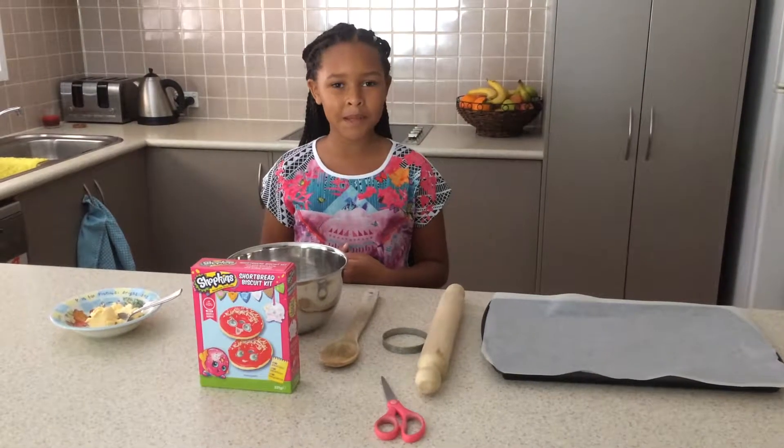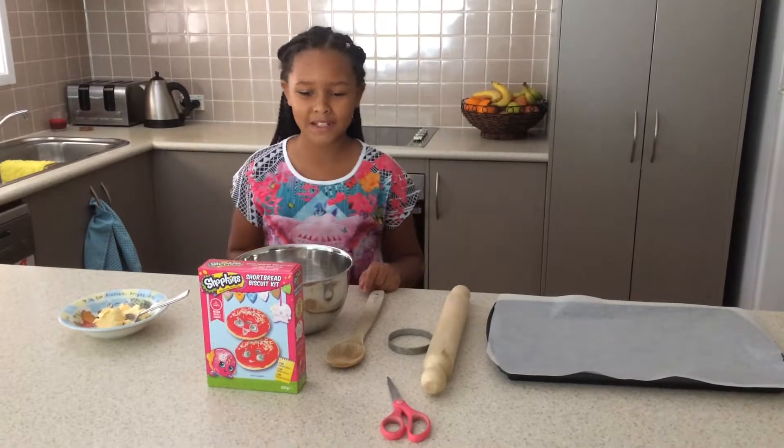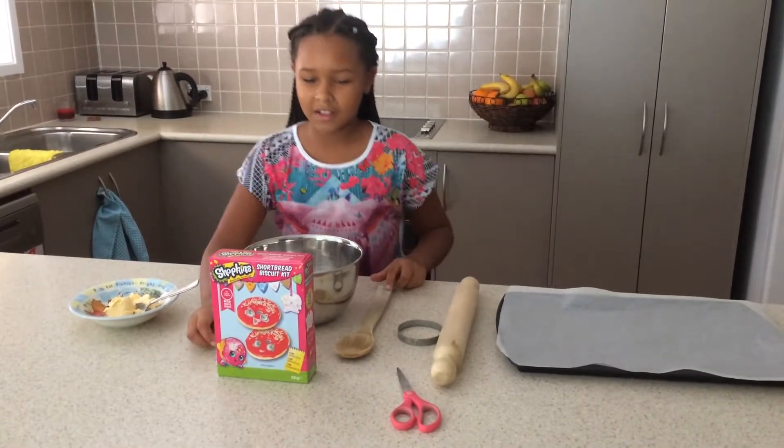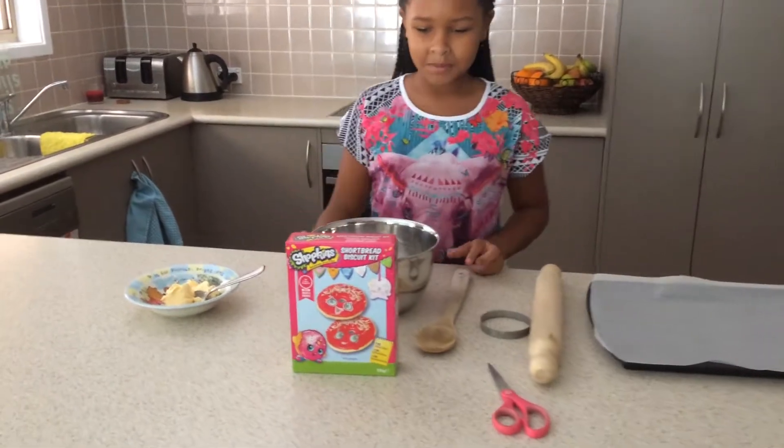Hi, it's Amali from Kabama Sisters and I'm going to be making Shopkins shortbread biscuits kit from Woolworths.